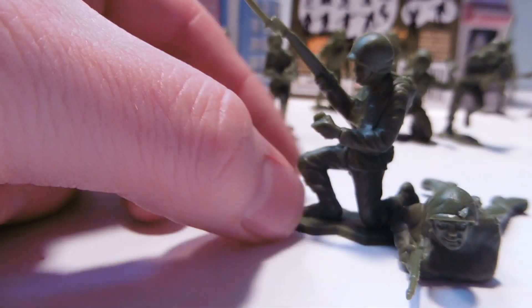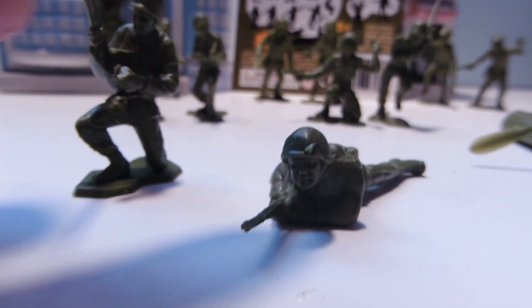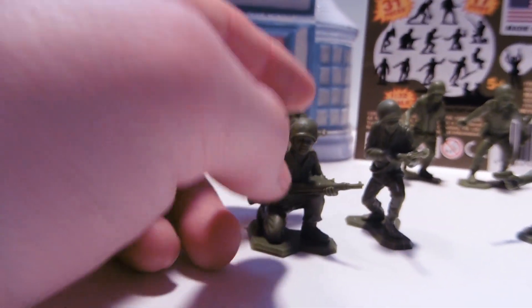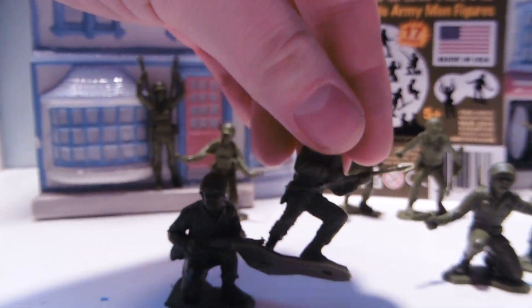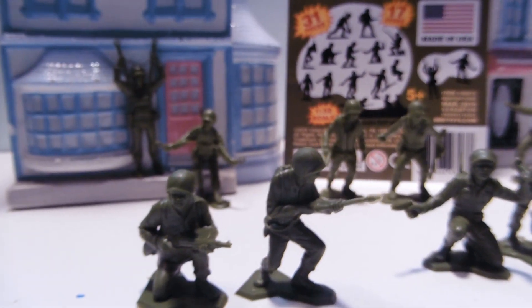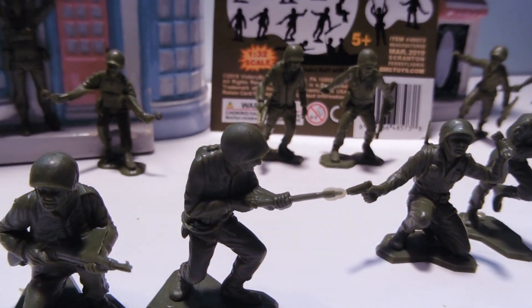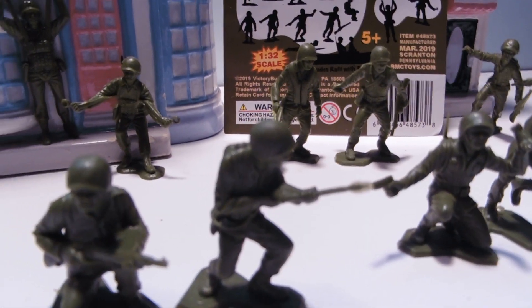Covering our sculpts, we've got a guy who's reloading his gun, laying down and shooting, kneeling and on the ready, and Flamethrower Freddy. He tends to have a little bit of flashing on the end of his flamethrower, but it kind of gives it that cool translucent look — it's the fire. Green fire. Of course it's green fire.